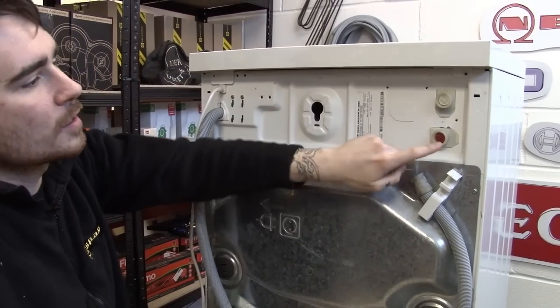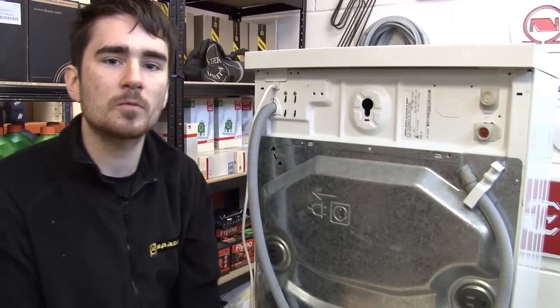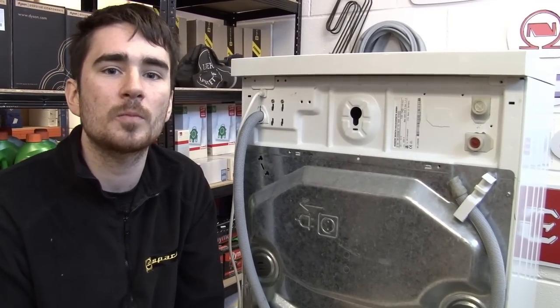There are two types of inlet valve: a hot water valve and a cold water valve. However, in most modern washing machines, only the cold water valve will be plumbed in.